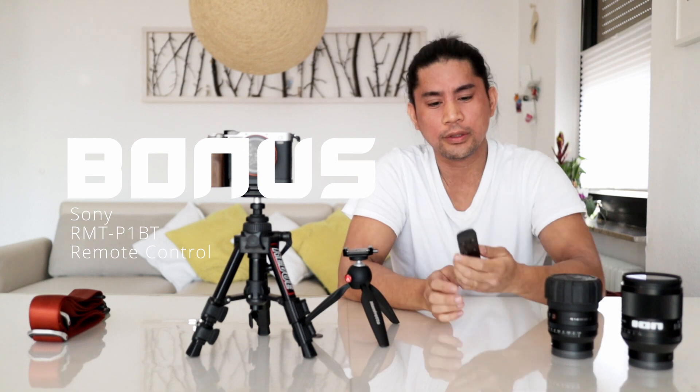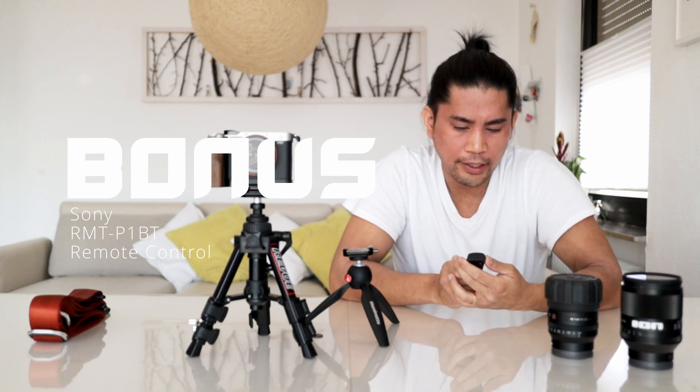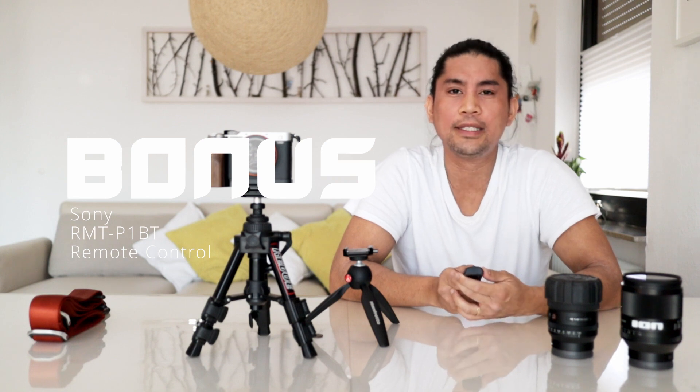It's the remote — the RMT-P1BT remote control. Thank you guys for watching. If you're interested in more of those videos, please leave a comment, leave a like, and subscribe to my channel. Thank you guys, bye bye.